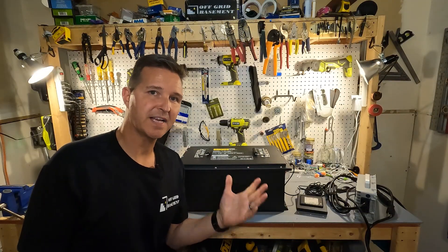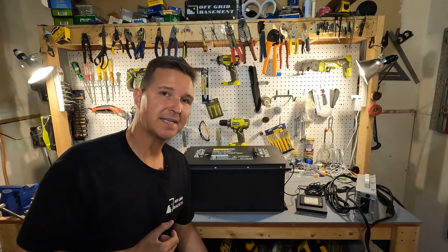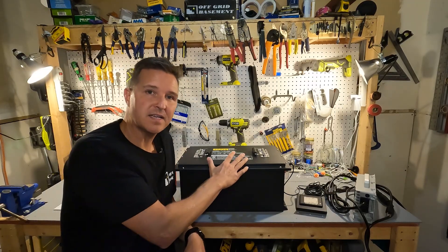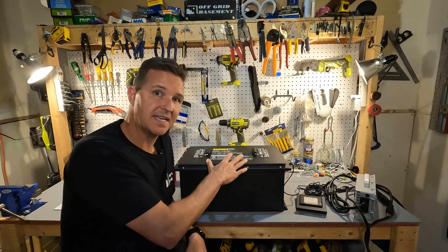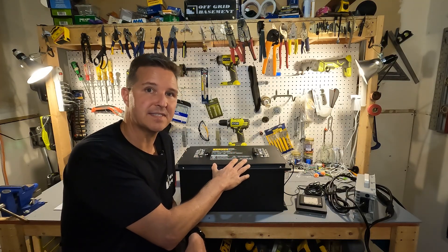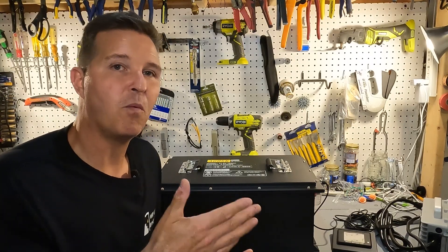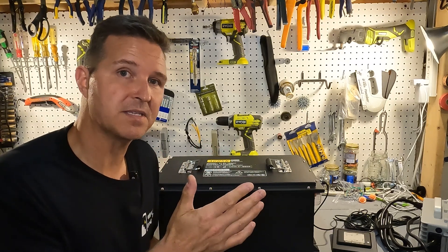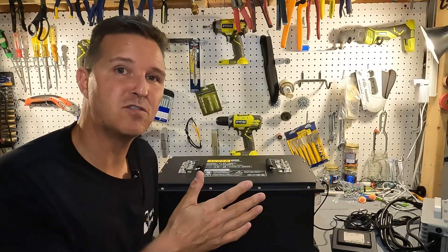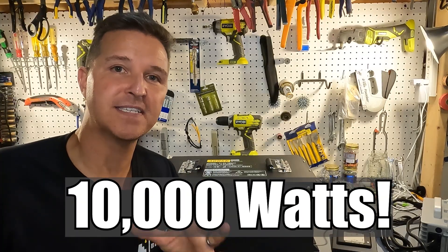I already tested this battery's capacity. It says it can hold up to 105 amp hours, and when I did my test it gave me 108 amp hours, so it passed. When it comes to the battery management system or BMS in this battery pack, it can handle 200 amps of continuous discharge. If you multiply 200 amps by 51.2 volts, you get the maximum continuous wattage this can push out, which comes out to over 10,000 watts.